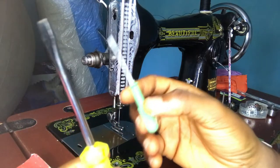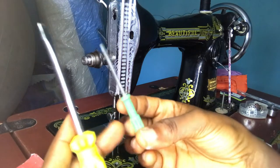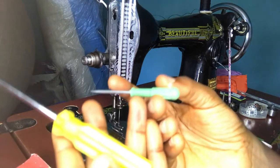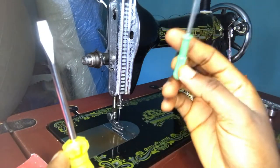Next are the screwdrivers. The screwdrivers also came with the sewing machine — there's a big one and a small one. The sizes weren't written on them, and I can't really guess what sizes they are, but I have a big one and a small one and both are useful for the sewing machine.